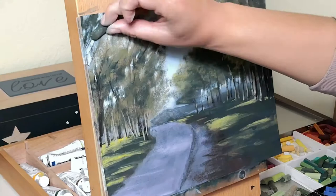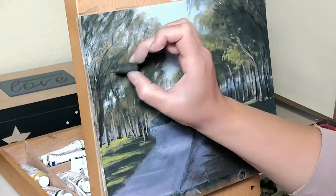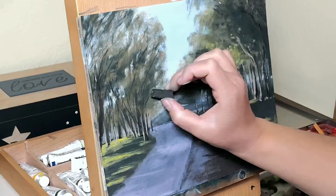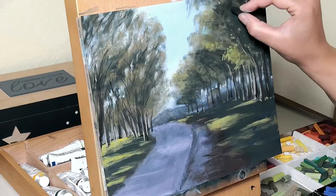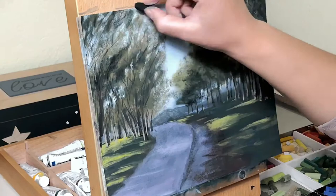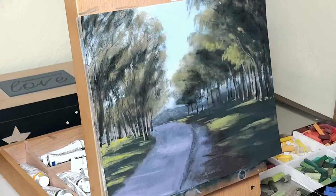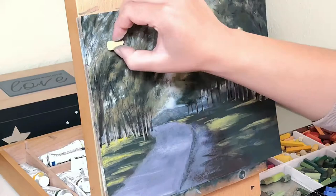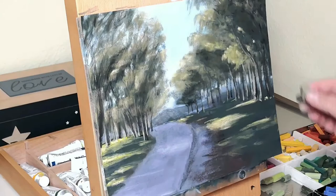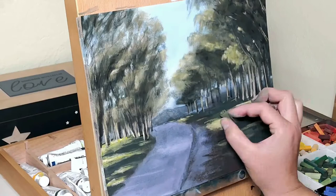I wanted to elaborate on that because in the past I had a tendency to add a lot of detail, as you may already know, and I am slowly straying away from that. I don't think that you need to add every single detail in order to create the illusion of what you want to create. Having the correct values and colors will create the atmosphere and the elements you need in your painting without having to spell out every single thing. If you create the correct illusion the eye of the viewer will fill in the rest — it's something that we do naturally as people. You can see here that I haven't painted any single leaf, but it's not hard to say that these are trees because the elements are there.